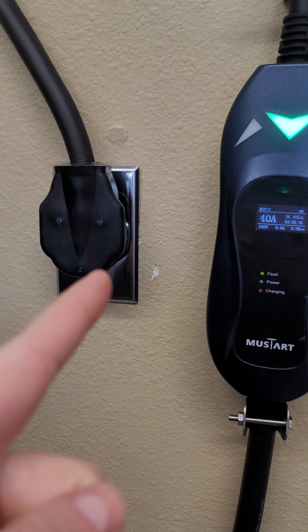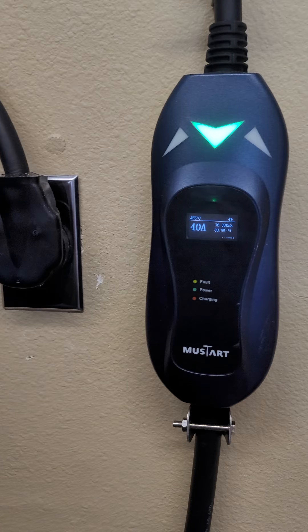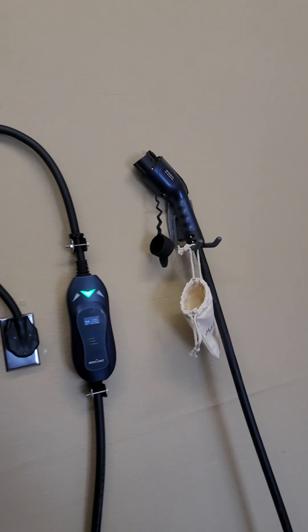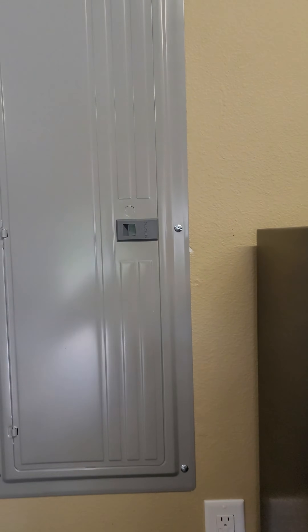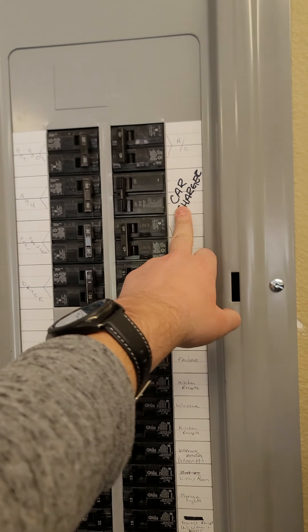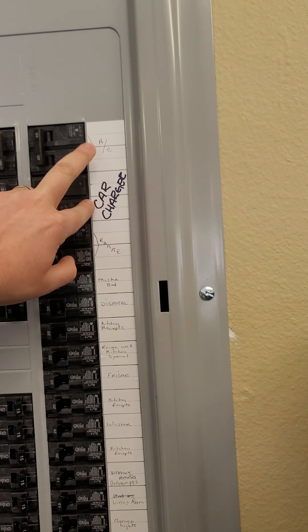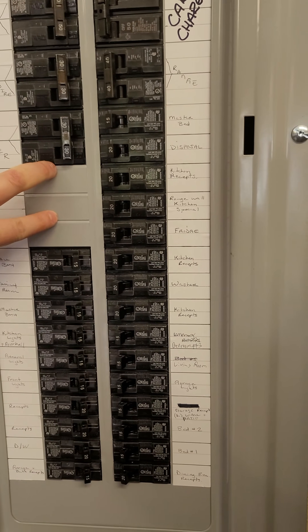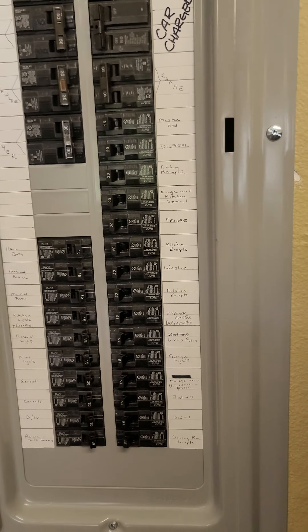You need more expensive wire to handle higher amps, and you need a different circuit breaker. What I did is I had an electrician come out and simply put in a 50 amp 240 breaker. From what I understand — and I'm not an electrician — you just need two open spots next to each other and it'll work.